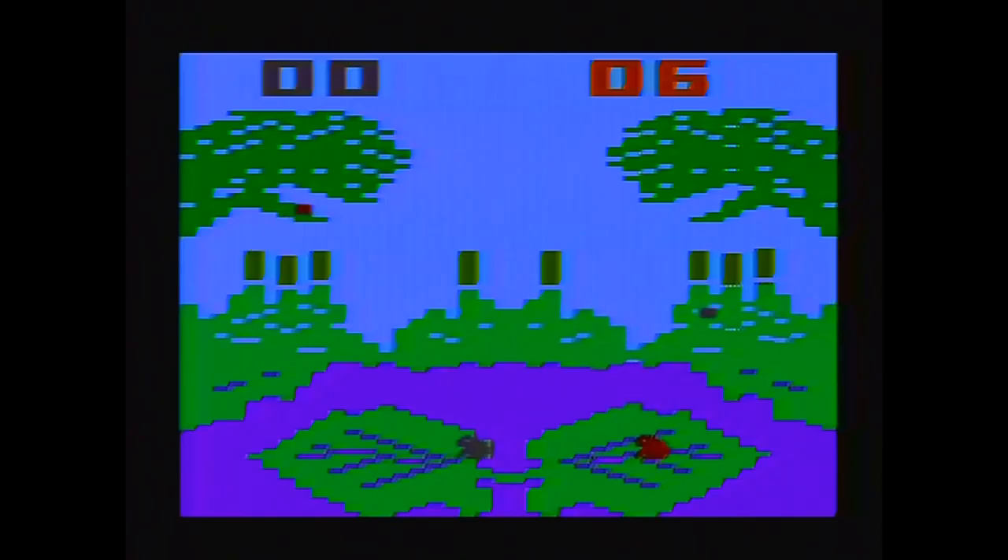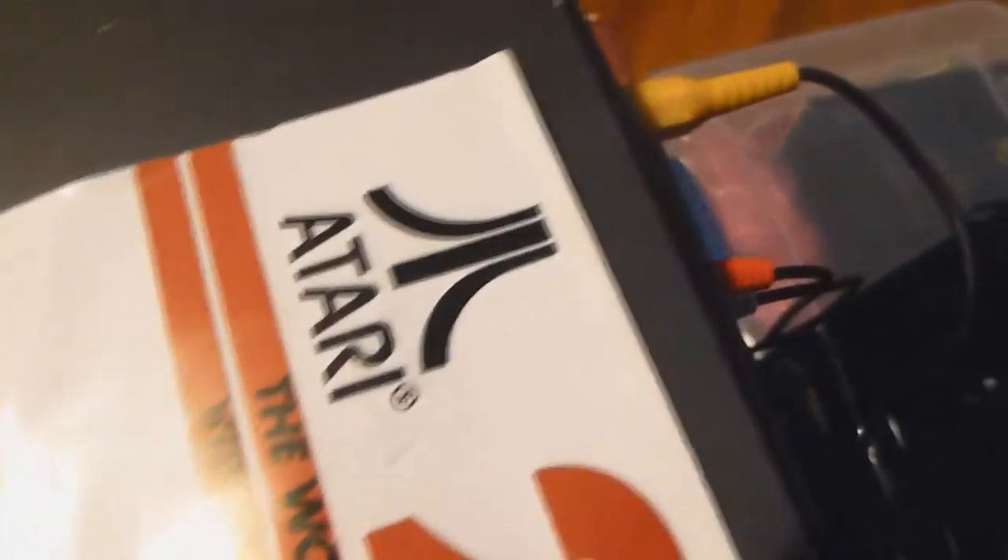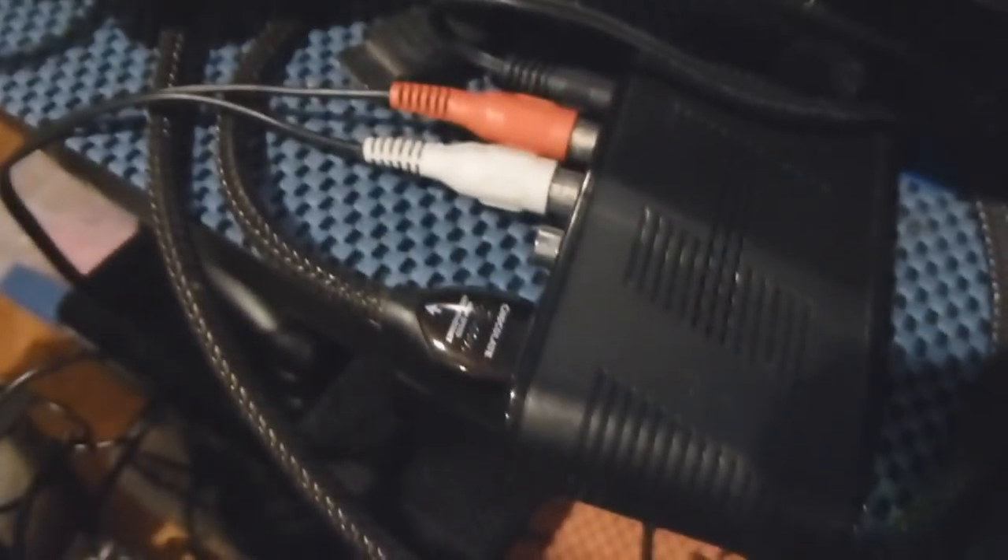I can confirm that this Atari 2600 Junior works. The conversion I have plugged into the Elgato HD60 is insane — I have a VCR, a composite to HDMI converter which is an upscaler, then the Elgato, and then that plugs into the computer. I'm not sure how the hell all this works, but it works. It's pretty awesome.